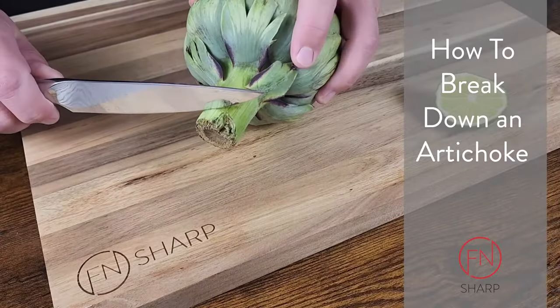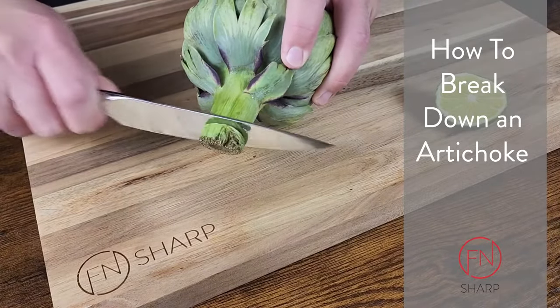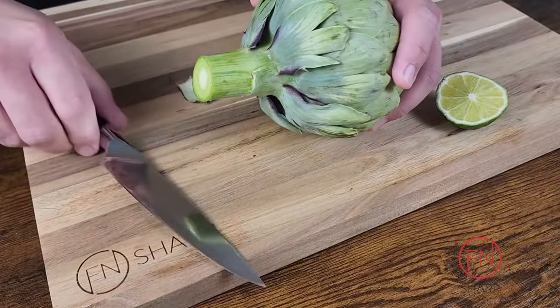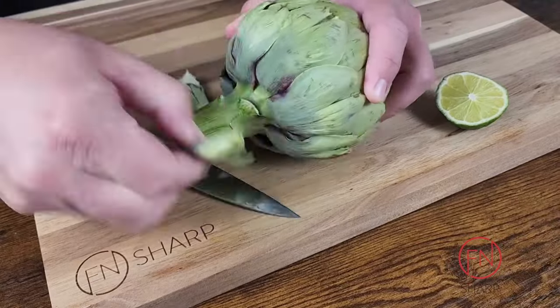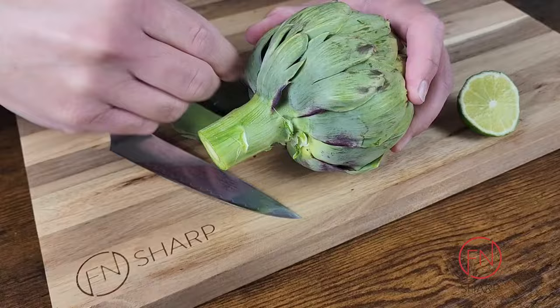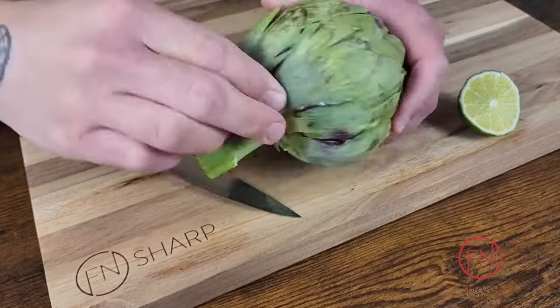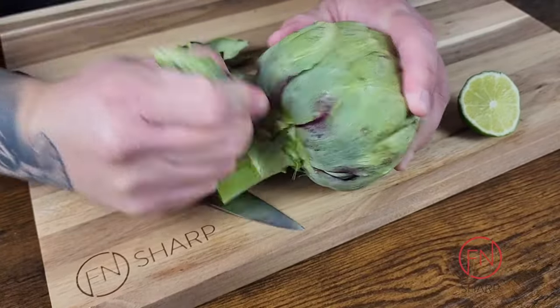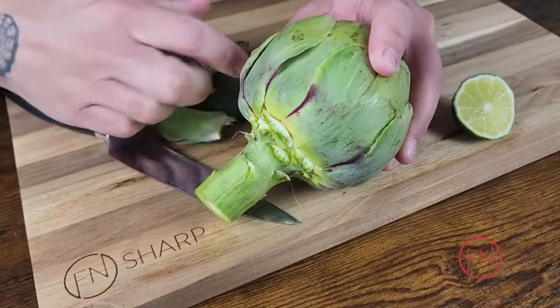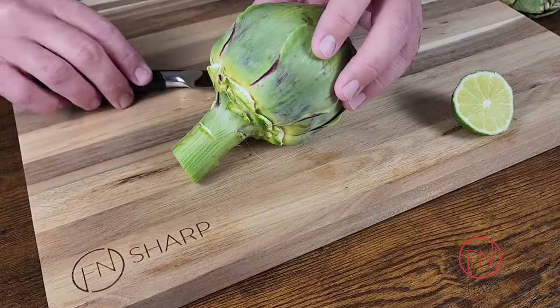Cutting an artichoke does take some finesse, but with practice like anything else, this task is easy to accomplish. First, we're just gonna lob off the very root end of the artichoke, and then we're gonna peel back the most outer layers towards the bottom. Since every artichoke is different due to mother nature, you're just gonna take back anywhere from one to three layers of the leaves.